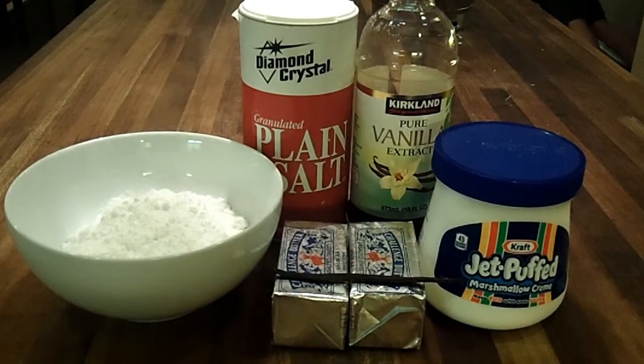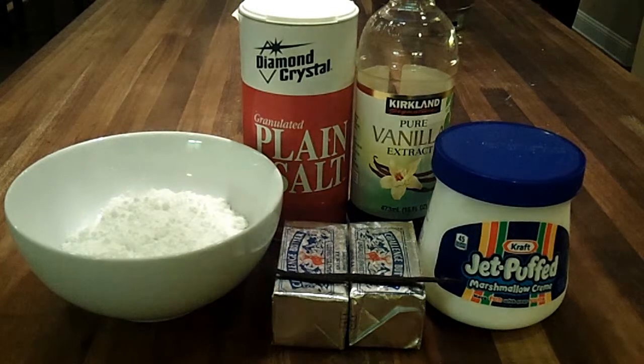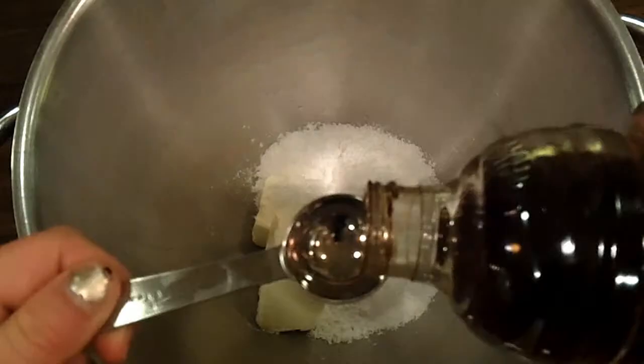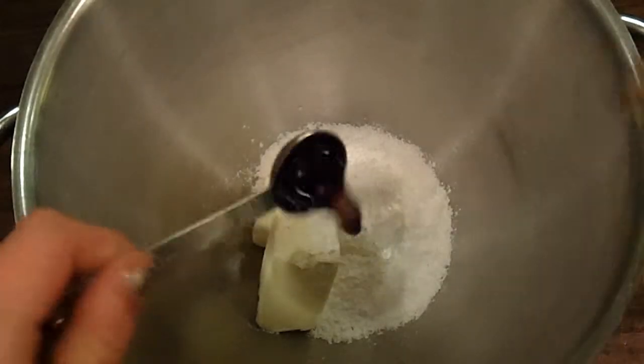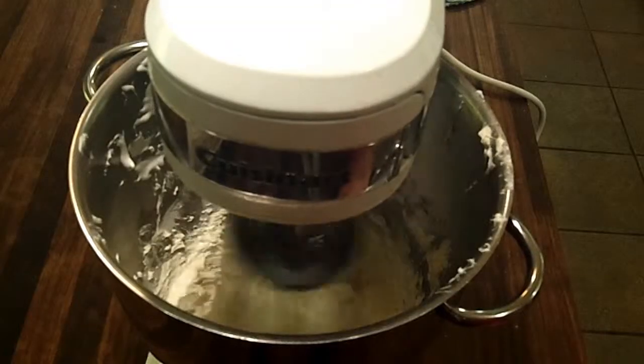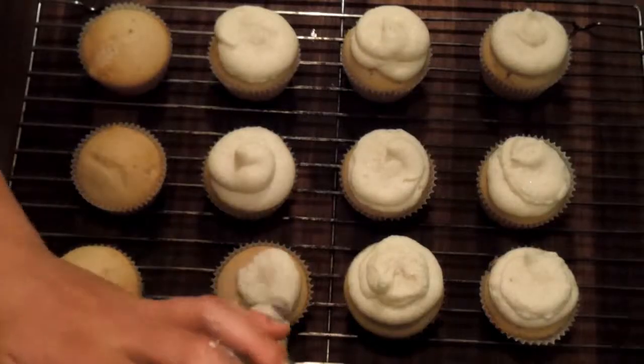For the vanilla buttercream frosting, you will need 1 cup of unsalted butter, 7 ounces of marshmallow fluff, seeds of 1 vanilla bean, 1 teaspoon of vanilla extract, and 1 cup of powdered sugar. Beat all ingredients until well combined.